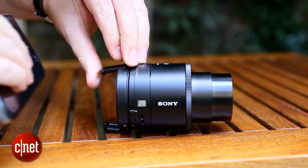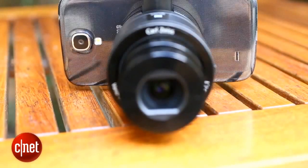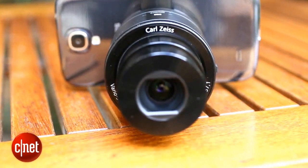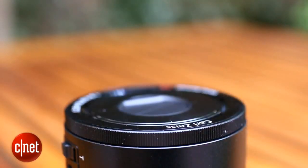In theory that should allow for vastly improved photos over what a smartphone can normally achieve. Phone camera sensors tend to be very small but the QX100 boasts a whopping 1 inch sensor. The bigger the sensor, the more light can hit it and the better your images will be.